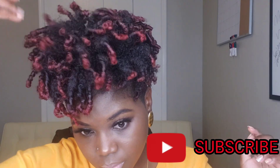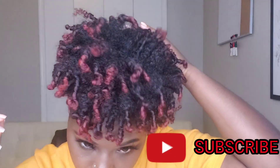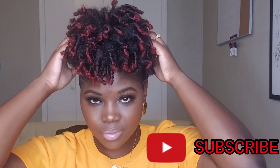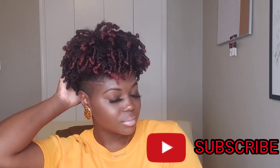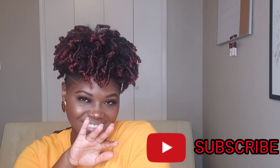These awesome results — my roots are how I want them, my ends are how I want them, and my hair is very soft, very shiny, very moisturized. I just love this brand. They're Black owned, they pay attention to detail, and my results are consistent every time I use them. If you haven't liked my videos or subscribed to my channel, I would love it if you did, and I'll see you guys in my next video. Bye!